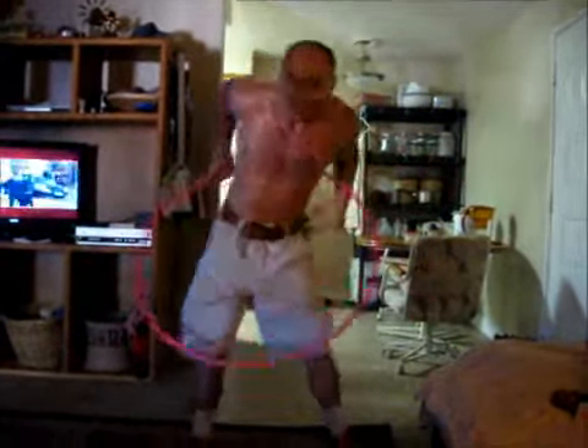There we go. And you're hula hooping, just like me. Thanks for coming by. Live free, punch hard, and hula hoop.